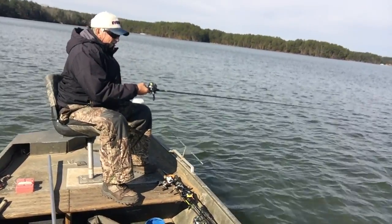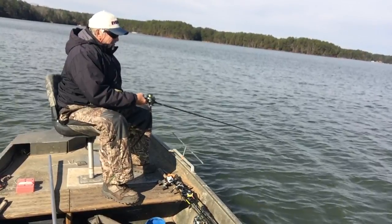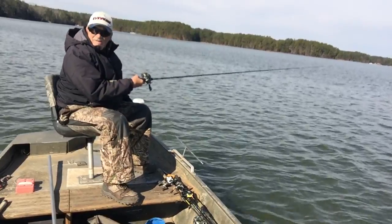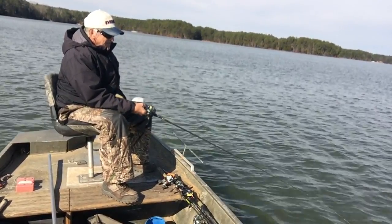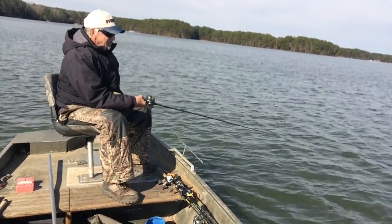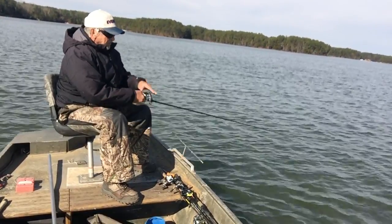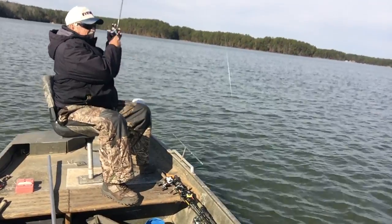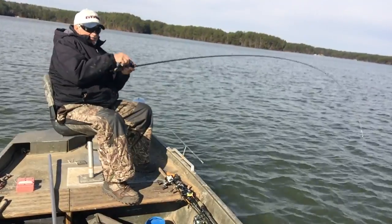Another bite. Missed him. Try it again. Another bite. Missed him. Must not be feeding real good yet. Getting sharper now — there he is. Finally.